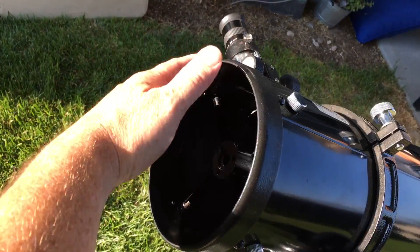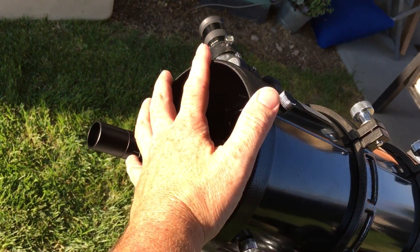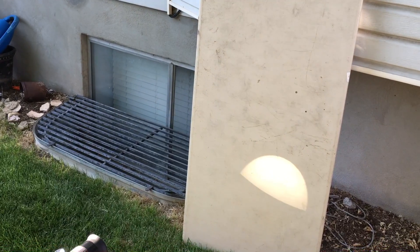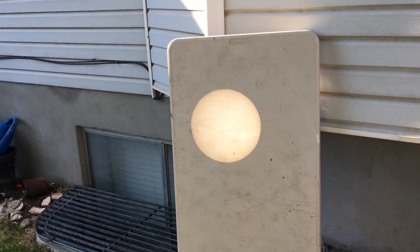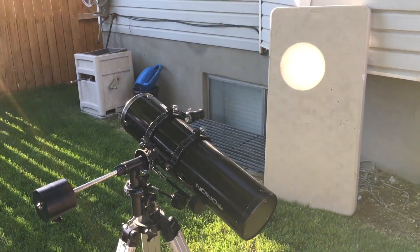You'd have to get a solar eclipse filter and put it on the front of your telescope before the light enters it. Anyway, there are some do's and don'ts — things you can and can't do. I'm going to go ahead and readjust this and get the sun right there again.